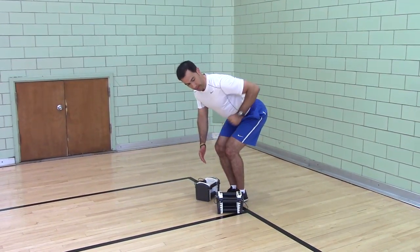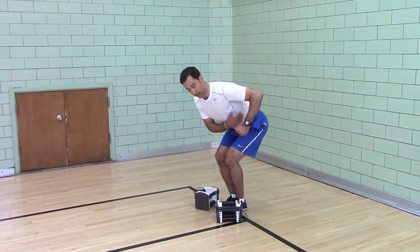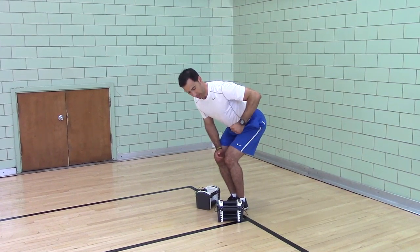You're going to pull your elbow back at a 45 degree angle, stopping at rib height. You don't want your elbow to go past your ribs — stop at rib height.